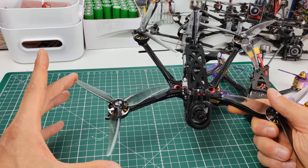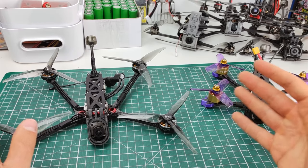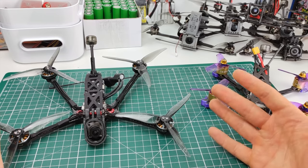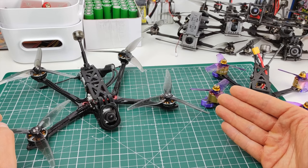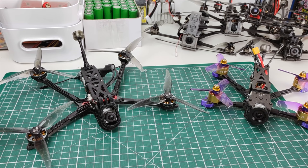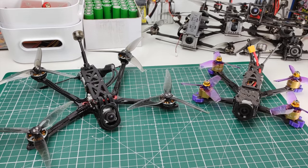With almost 3 times the prop area, keeping everything else constant and oversimplifying slightly, with one revolution of the prop we can move more air, which means we do not have to spin the props as fast. As a general rule of thumb, a larger, slower-spinning prop is going to be more efficient relative to a small, fast-spinning prop. This is where, in my opinion, most of the efficiency gains come from.